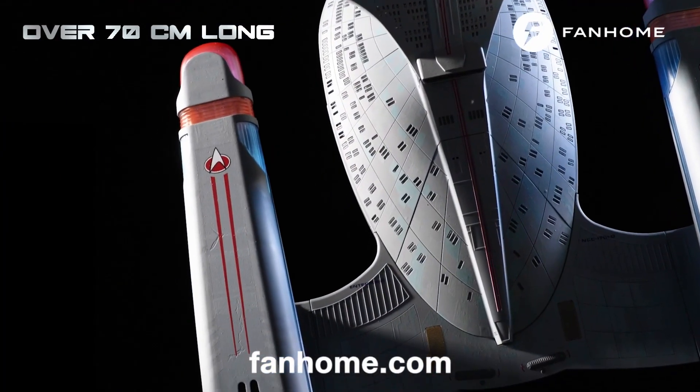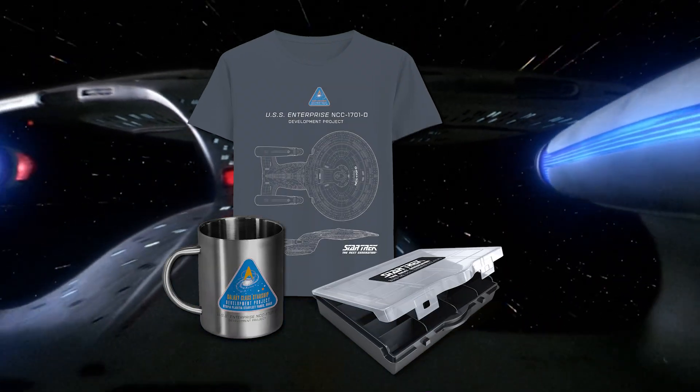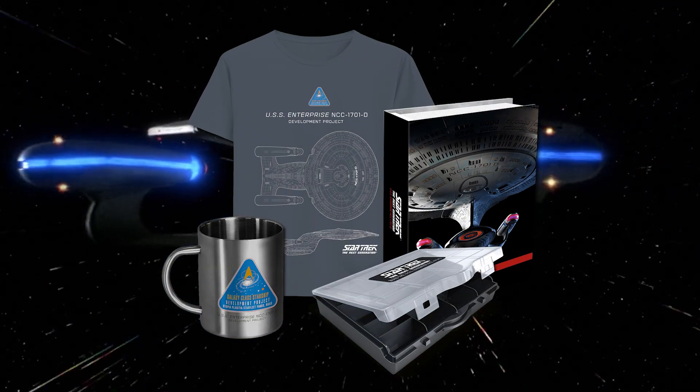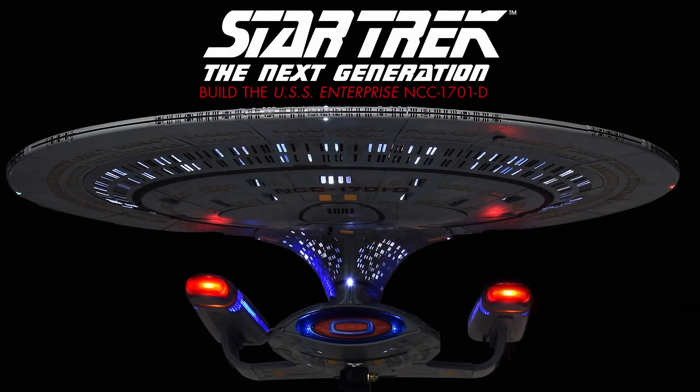Alongside the model parts and magazine, the subscription also includes a mug and a t-shirt, as well as a screw box and illustrated binder to help you keep everything organised. Click the link in the description and pinned comment to start your model now.